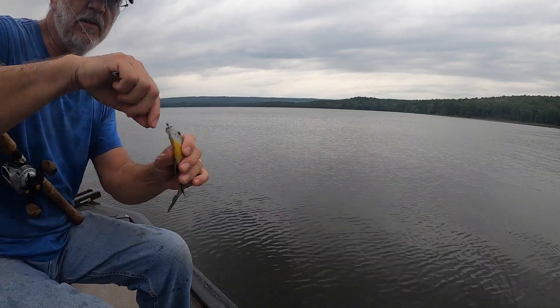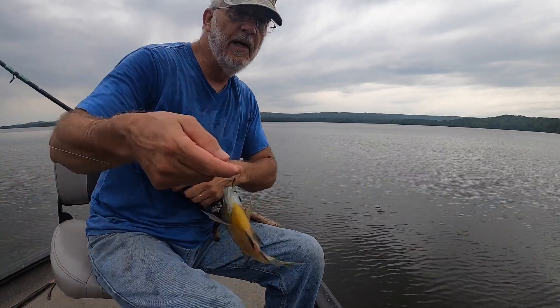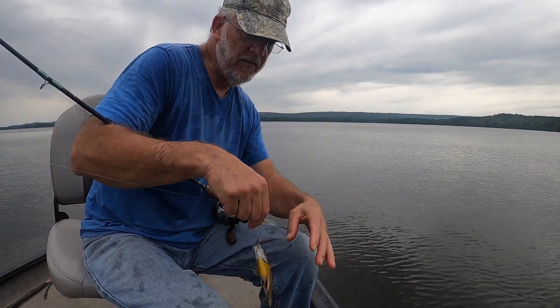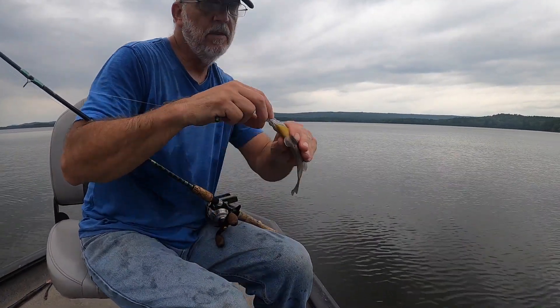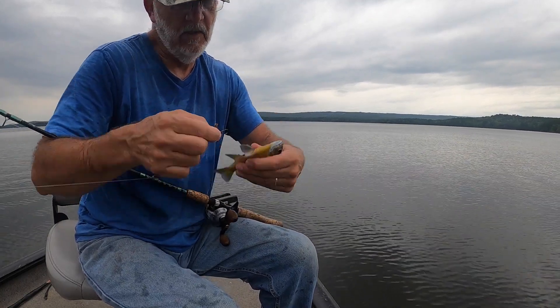One thing you've got to make sure you have is a pair of pliers while you're brim fishing, because sometimes you're going to need them. I won't need it for this one. Well, maybe.